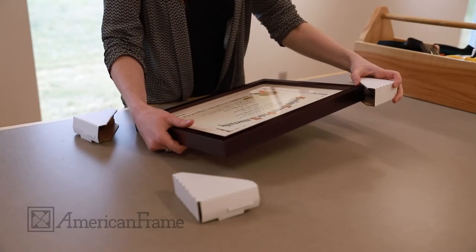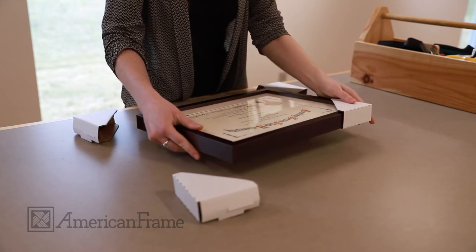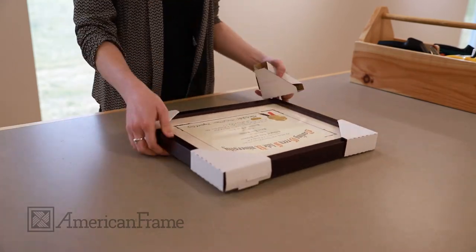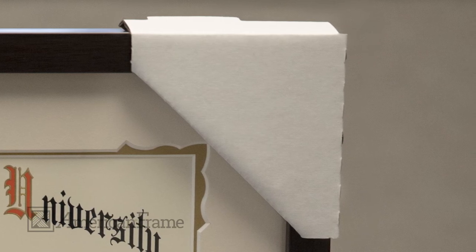To insert, firmly slide the folded corners over the picture frame. You can now take your picture frames with you without worrying about damage. Order yours today at AmericanFrame.com.